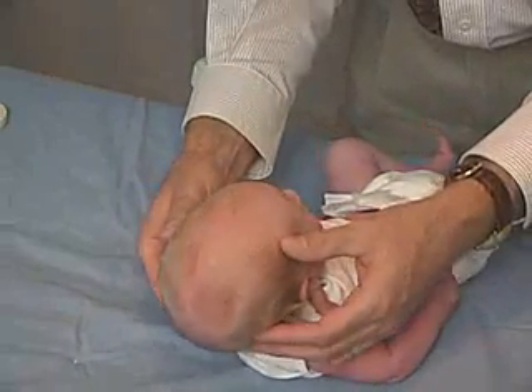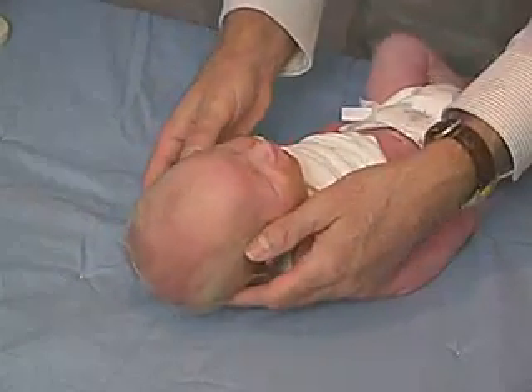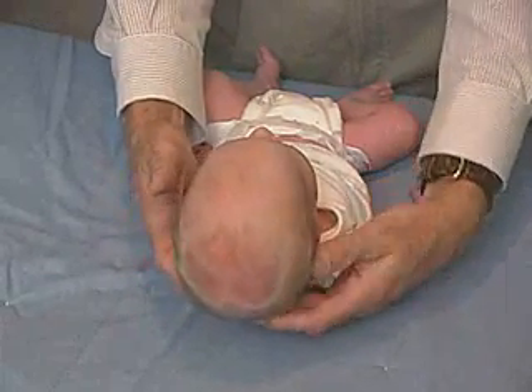And looking at the shape of the head, the symmetry of the forehead — and all that looks totally normal. The only thing we can look at as far as the head is the symmetry of the head.